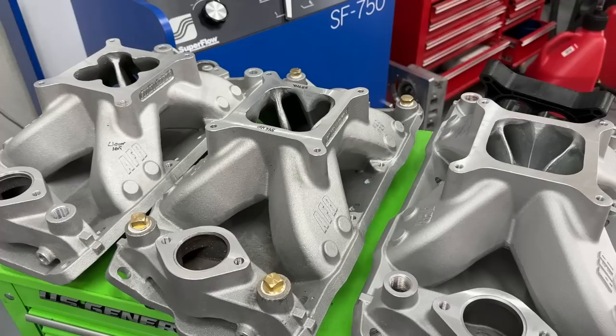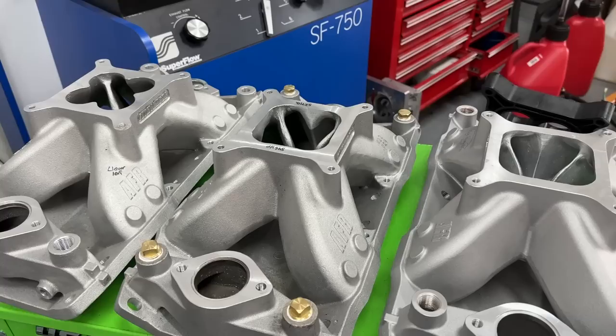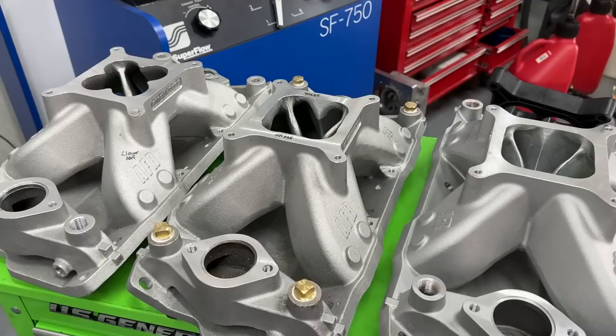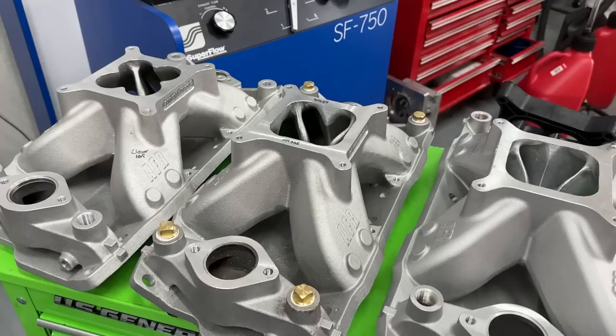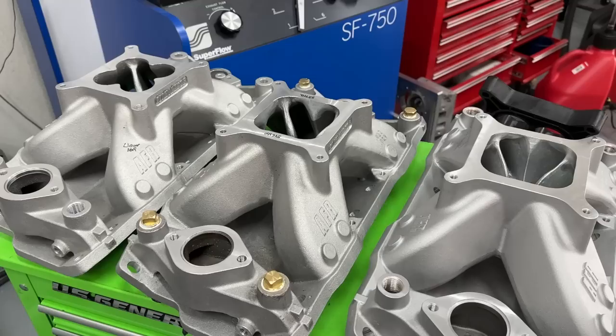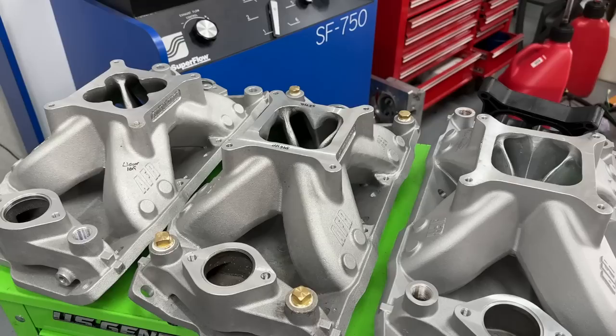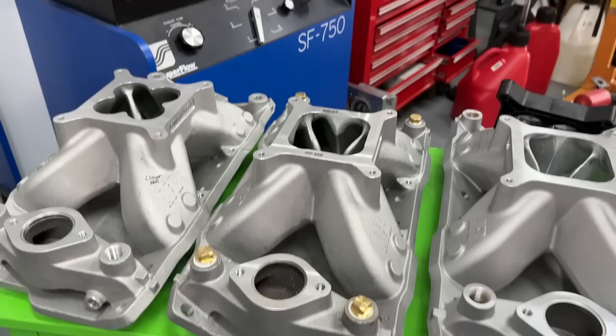A little preamble: the first dyno session was about six weeks ago and the weather conditions were dramatically different. We left the same intake on it, and when we dynoed it to start the second session it was down on power. When you look at the numbers you have to remember that from session to session the numbers were down - nothing was wrong with the engine. The weather conditions affected it, and even though the dyno corrects for it, it can't correct what the engine wants. So comparing these dyno numbers from session one is harder because everything was already down just from the air.